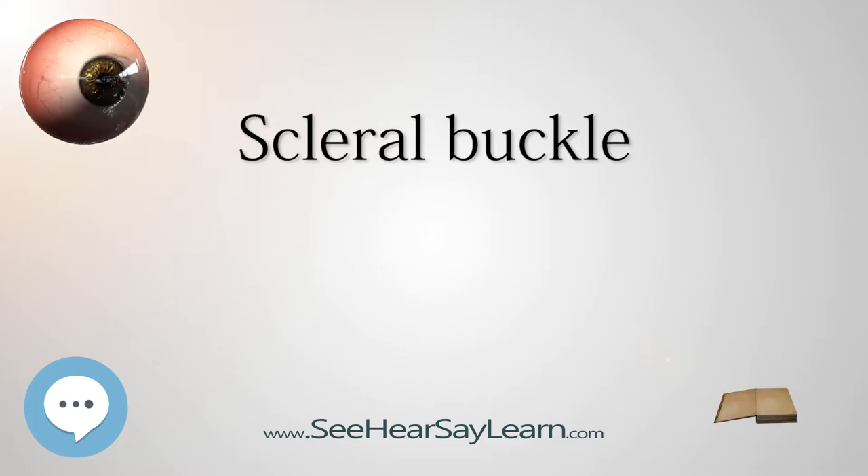Retinal detachment surgery usually also involves the use of cryotherapy or laser photocoagulation. The laser or cryotherapy forms a permanent adhesion around the retinal break and prevents further accumulation of fluid and re-detachment.